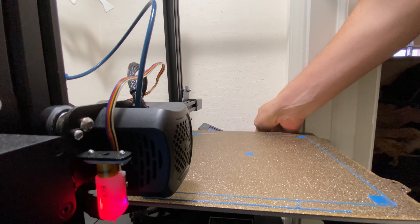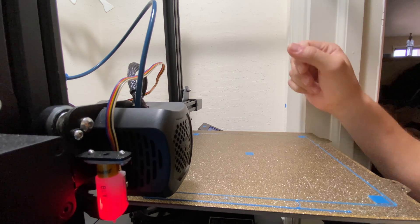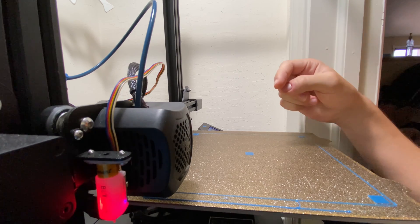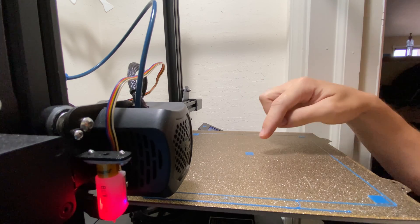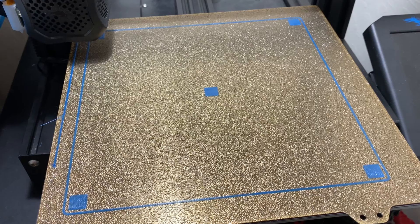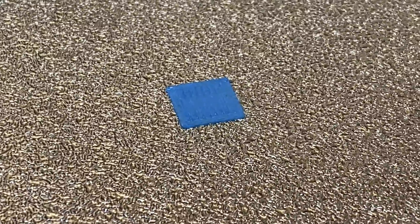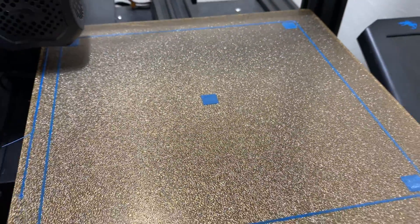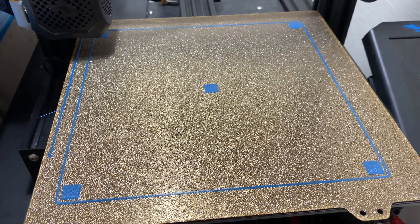Confirm print done, and there we go. One thing you want to do before doing this is calibrate your flow rate and your E-steps. Personally, I just do flow rate as my E-steps were good to go, so just making sure your flow is right, make sure you get a good first layer. Here's the final leveling calibration print — it came out pretty good. There are slight bulges on them, which means I could have the nozzle a little bit further from the bed, but I like a little extra squish, and it helps me ensure that my prints are well adhered to my bed on this PEI surface.